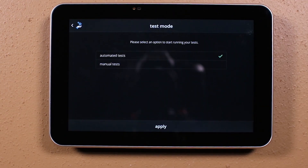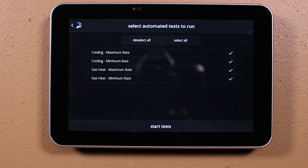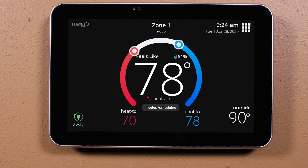Once we get to the dealer control center screen, activate the automated test mode and select test. After completion of all the tests, a pop-up will be shown that must be pushed to clear the test mode and go to the home screen. The installation process can normally be completed between 30 minutes to an hour and a half, depending on the complexity of the system, for example the addition of zoning.